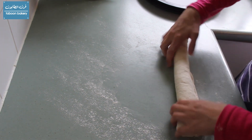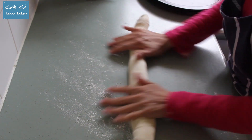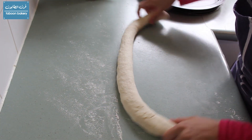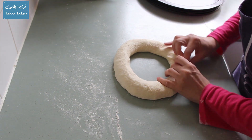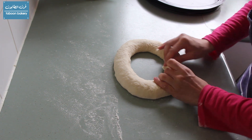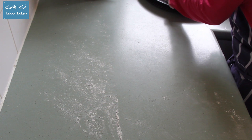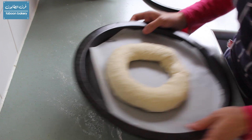I'll put the seam side down and then form it into a long rope or log. The surface should be smooth and the seam side down, and then I'm just going to form it into a ring and pinch the ends together, making sure it is well sealed. Once that is done I'll transfer it to a baking tray lined with baking paper and leave it to rest for another whole hour. I'll repeat that with the rest and leave them to prove.